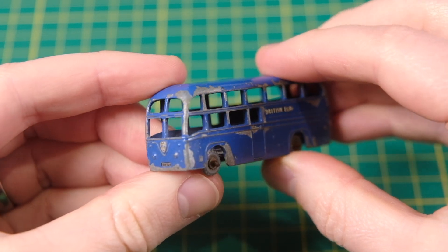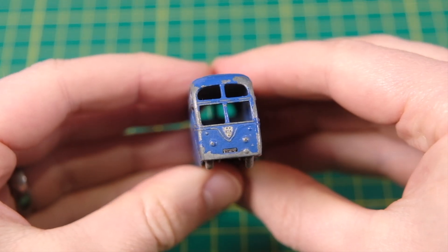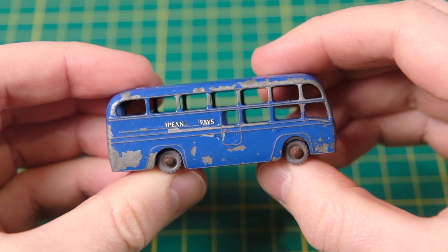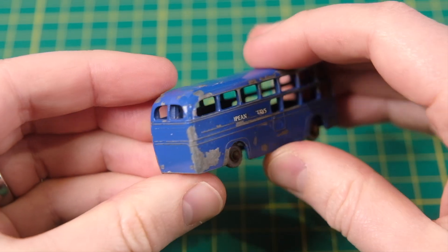Hello and welcome to DieCastRestos. I'm Jason and this is a Lesney Matchbox 58A BEA coach. It was produced from 1958 until 1962.